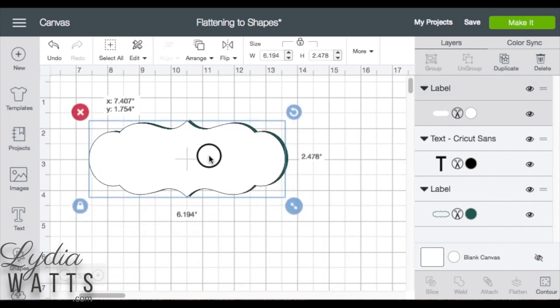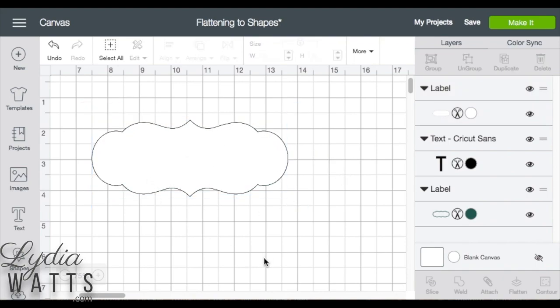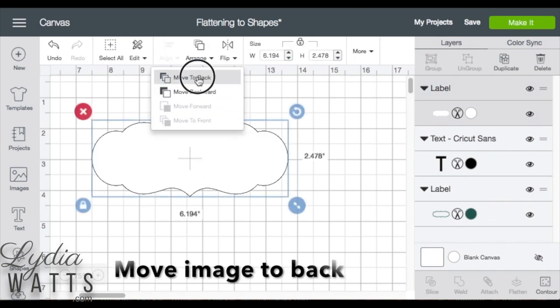So I'll take this new image and put it on top of my original image. Don't worry about if it's not exactly straight. Then click on it, go up to Arrange, and move to Back.